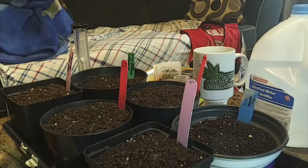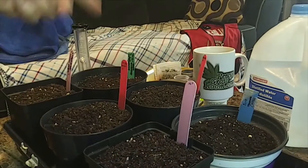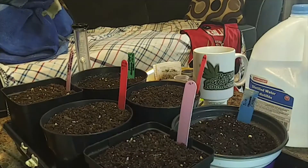I'll give you a quick run-through on how I do it. You can see my pots here all filled with my soil, ready to go. All my tools and ingredients are here so I don't have to waste time or knock something over getting up and down. Like anything else, preparation is important.